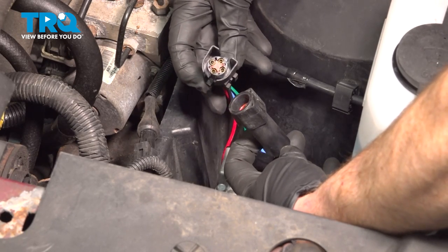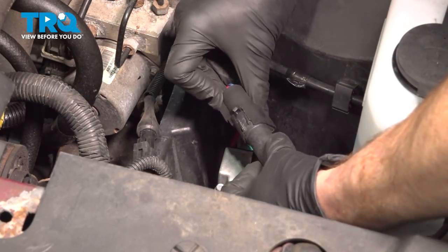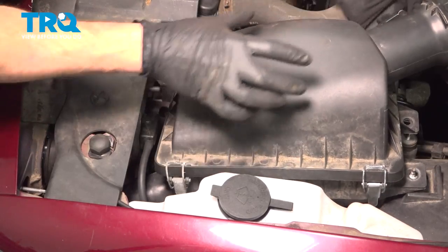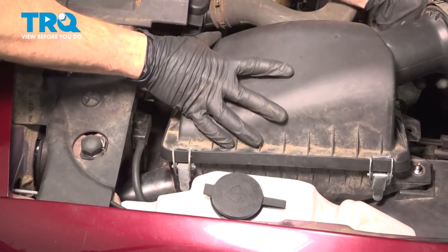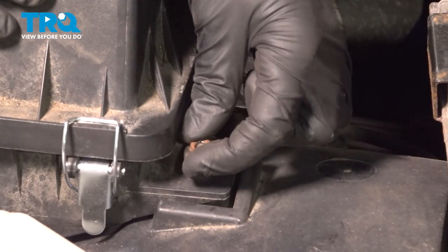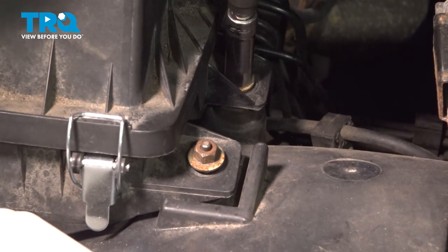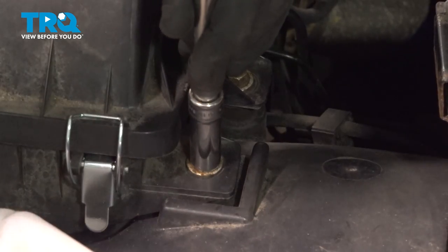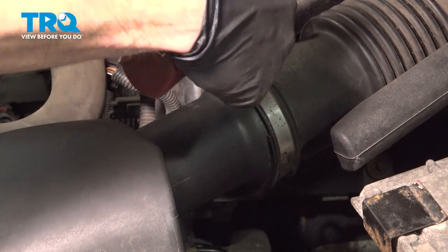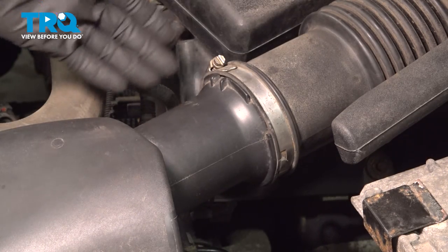Once you've depleted all the pressure from inside the system, we'll continue on by putting all of this back together. Reconnect your electrical connector and make sure that's secure — those two locking tabs should fit right in there. Reinstall that air filter housing and continue on to remounting all three of your 11 millimeter mounting nuts. We'll snug these up. Tighten the clamp between your air inlet tube and the upper air filter housing. It's important to make sure this is nice and tight so no dirty or unmetered air makes its way into the engine. Continue on to the mass airflow sensor.